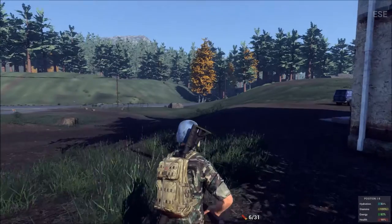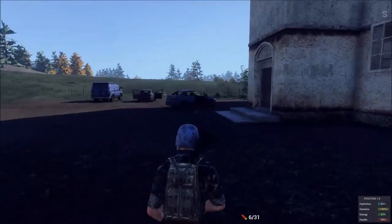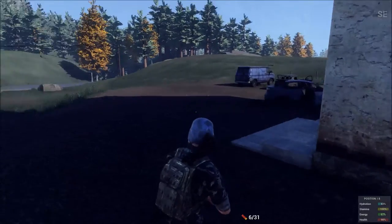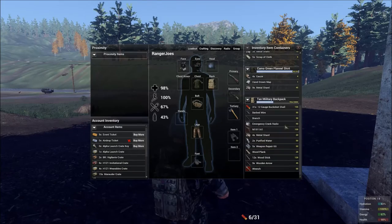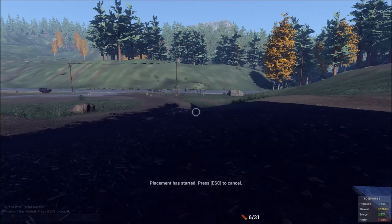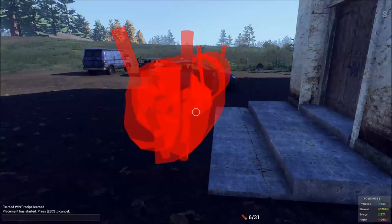Let's go over here and place this. Right in front of the door would be kind of cool. You can use this in a lot of places — you can put it around your shack, around your base. You can keep people from getting up close to whatever you're trying to protect. Or you can use it to funnel people into where you want them to go.